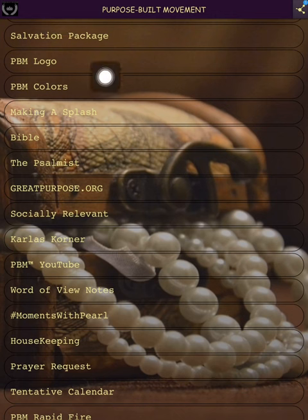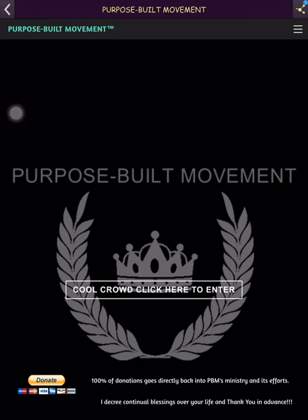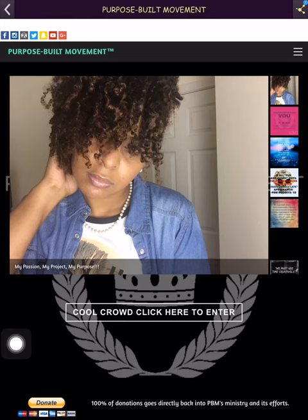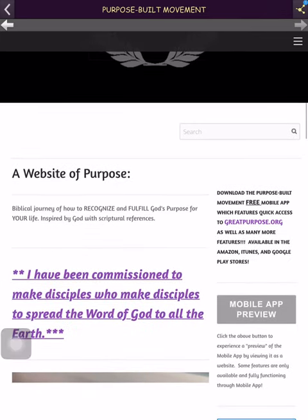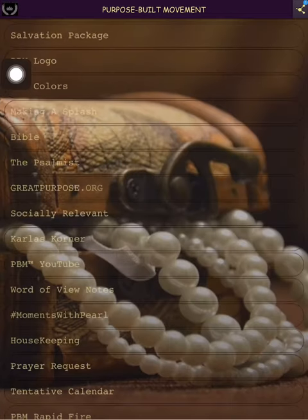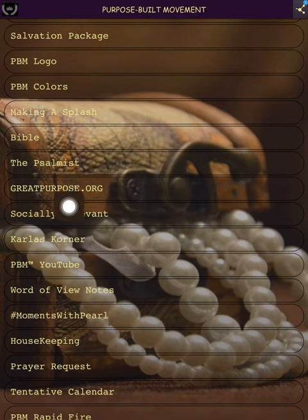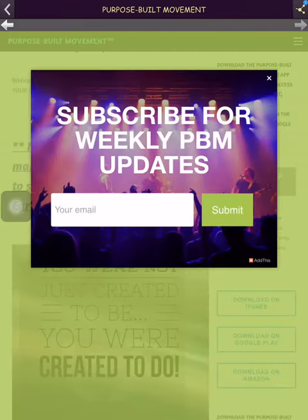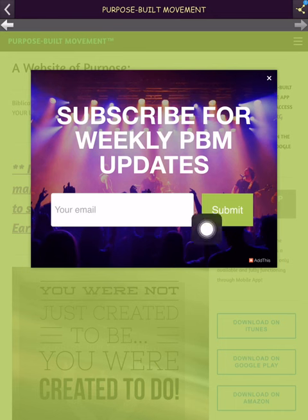Now this is greatpurpose.org — the website section. 'Making a Splash' takes you to the very front of the website. It takes you to this area where you have to click in, and then it'll take you into the website front page where the bulk of the information begins. However, clicking greatpurpose.org directly sidesteps that introduction page.